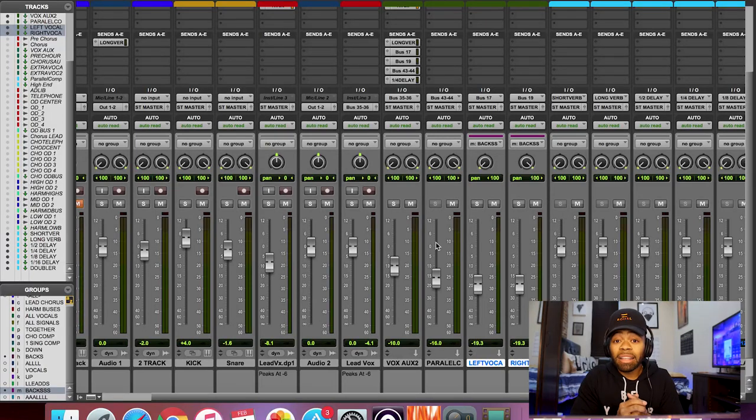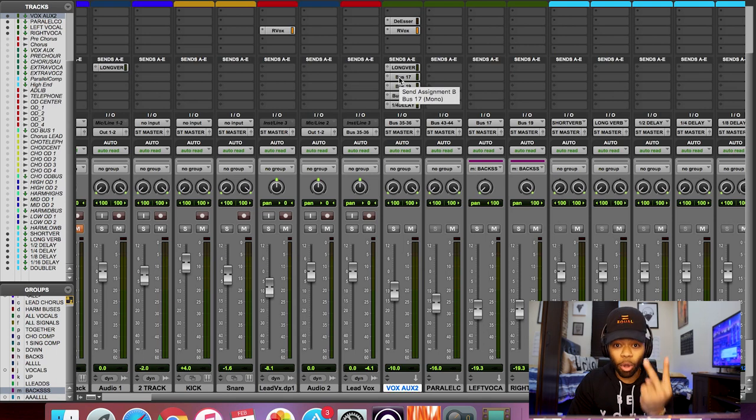I'm going to show you exactly how I did this. You literally need no plugins to do this. On the track that my vocals are on — with all the plugins and the mix of the vocal — I use an aux. I won't get too crazy into the routing of the auxes. I'm going to assume that in your DAW you know how to route a bus to an aux, like you do with reverbs and delays.